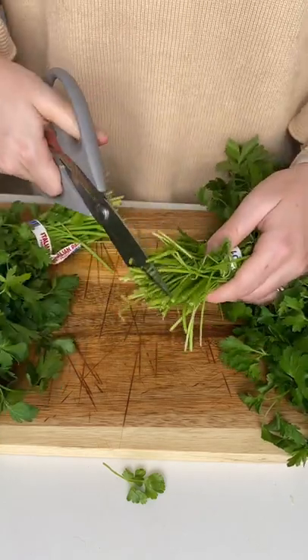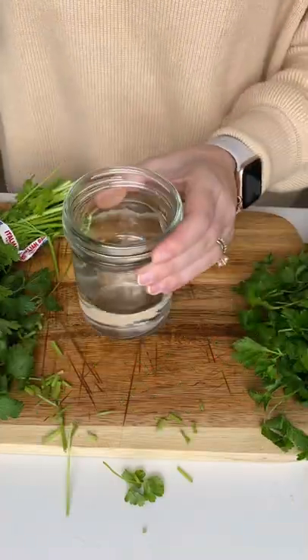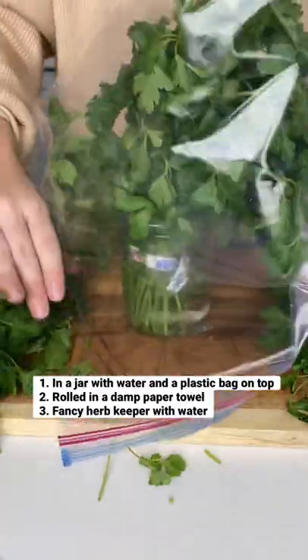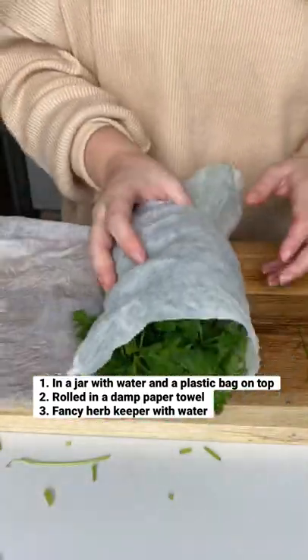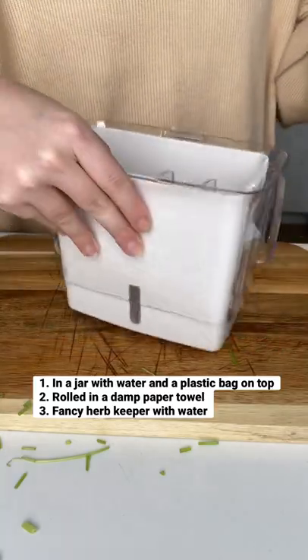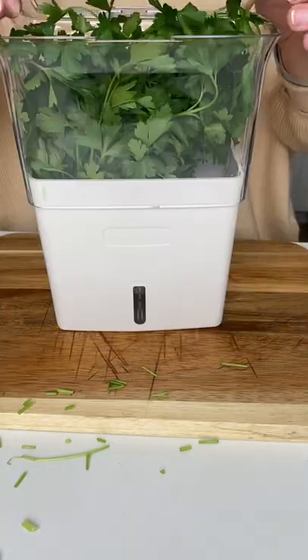The first one I put in a glass jar with water at the bottom and covered with a plastic bag. The second one I rolled into a damp paper towel and also placed in a plastic bag, but I left it open. The third one was placed in a fancy herb keeper that also had water at the bottom, and all three were placed in the fridge.